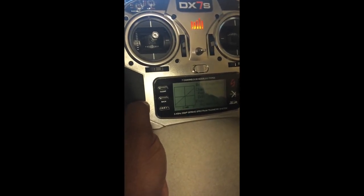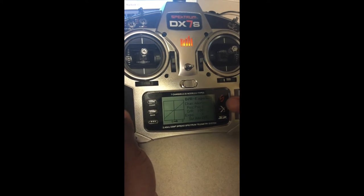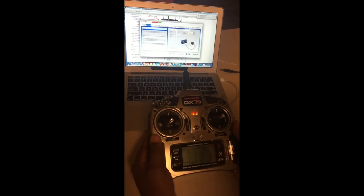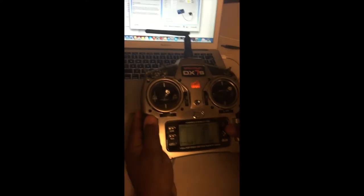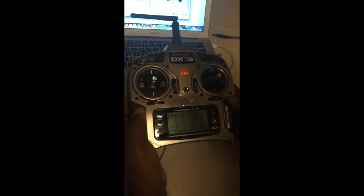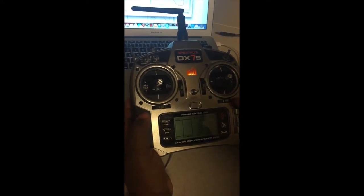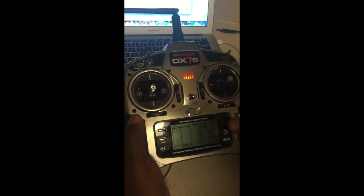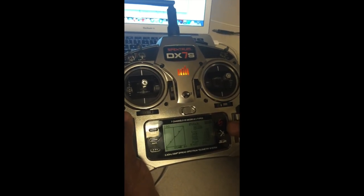Dual rate and expo are all zero; dual rate is 100 with no second setup. Throttle cut is inhibited since this is electric. For throttle curves: in normal mode everything is set to zero; idle up 1 is set to 50%; throttle hold is set to 100% — because this radio only has normal and idle up 1, so I use the hold at 100% instead of the traditional 0% to get the third position needed for the motor function.